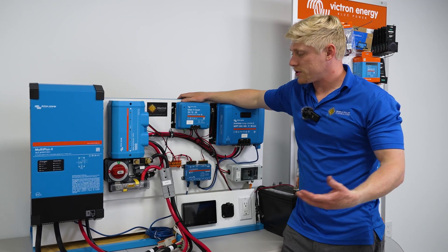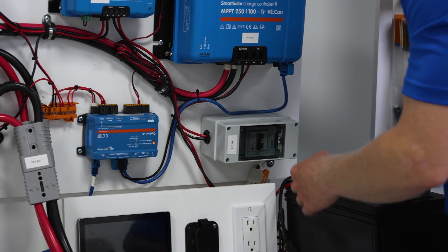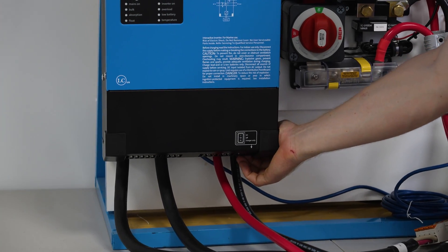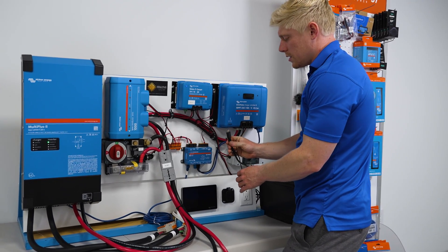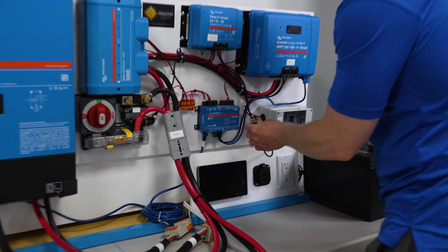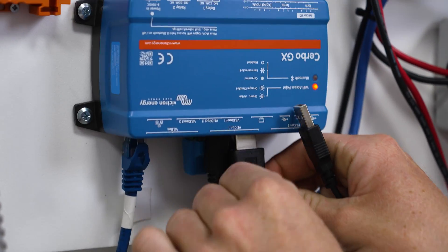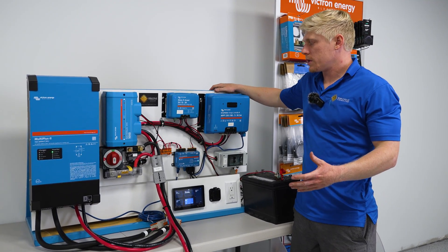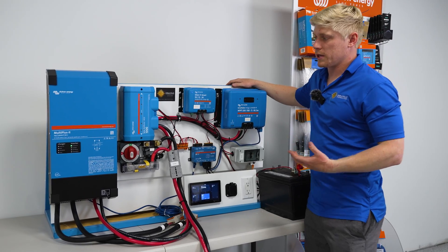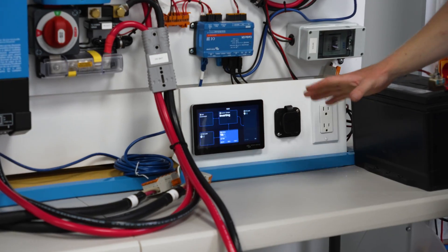Now that we're ready to turn it on, let's start with the battery switch, then the solar breaker, and then flip the inverter switch on at its bottom. We're then going to take the HDMI and USB included with the touchscreen and plug them into the Cerbo. Once your system boots up, you should see all the lights either flashing, blinking, or solid illuminated like the inverter light, and your touchscreen should be on and showing you information.